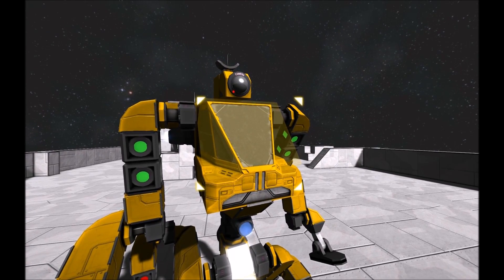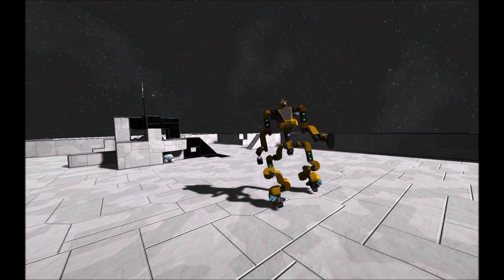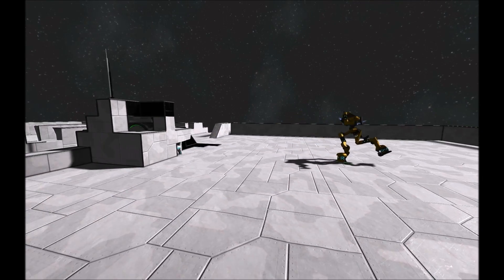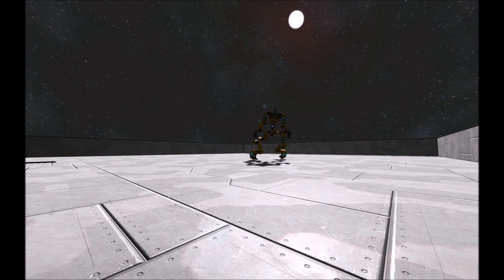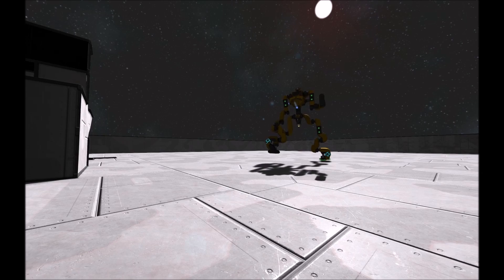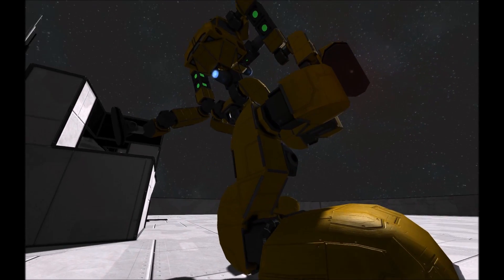One of the other features on this mech is auto-follow. Whenever you move seven meters away from this mech, it will begin to follow your character, or any other players in the vicinity. You'll see here as I move around, it will continue to turn towards me and then walk. Once it gets back within seven meters, it will stop.